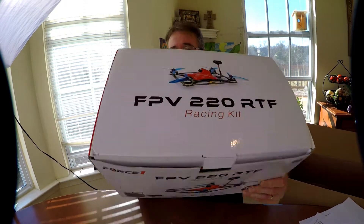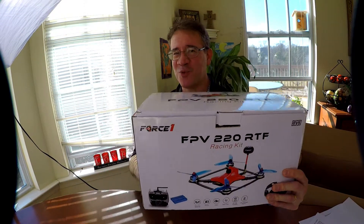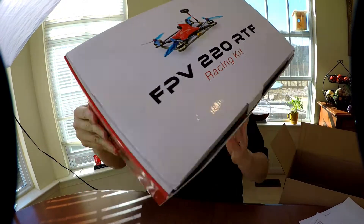Hey everyone, Tommy Drone here. This is a brand new Force 1 220 FPV Racing Kit.